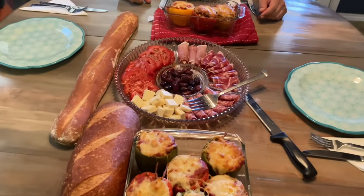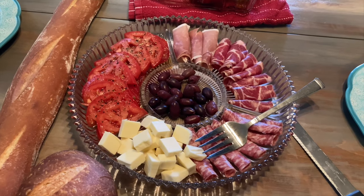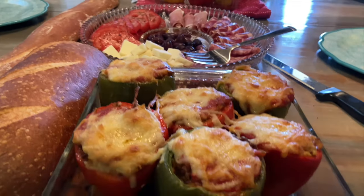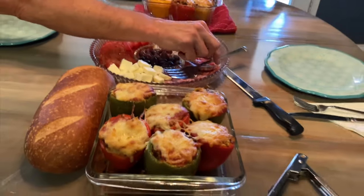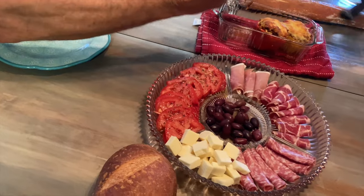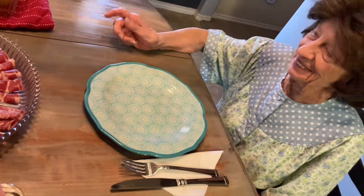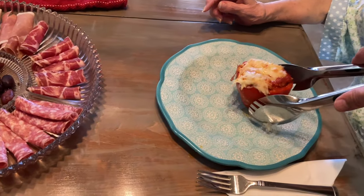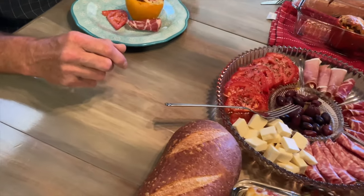All right, let's eat! We've got a feast on the table — a nice antipasto with mozzarella, tomatoes, and olives, and our stuffed bell peppers. Let me hook you up with a pepper, Mom. What color do you want — red or green?